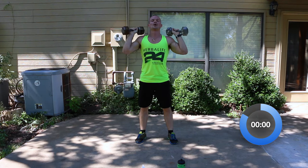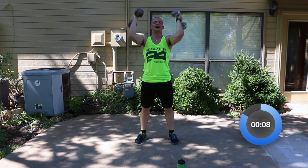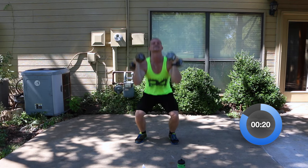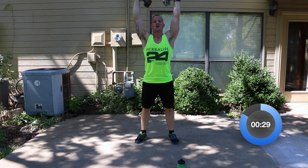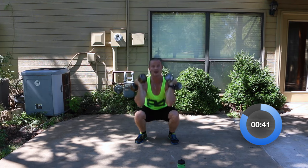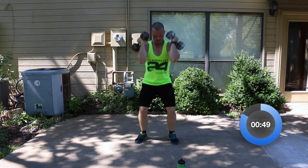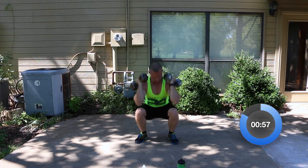Squat press — three, two, one, let's go. We've got the chest presses with the leg raise coming up next — about 40 seconds left of the squat presses. Definitely feeling this one. We've got less than 30 seconds. If we can get through the third round, the last round won't be that difficult. 14 seconds — get the squat, get the press. Six more seconds — three, two, one. Good.